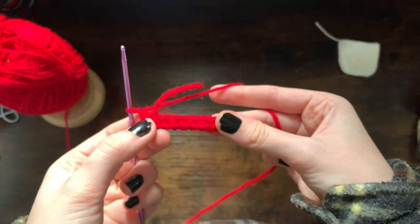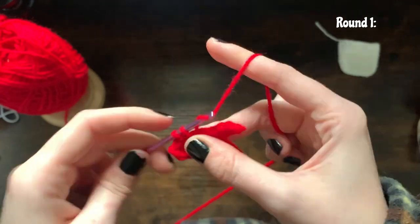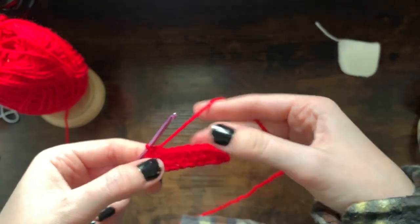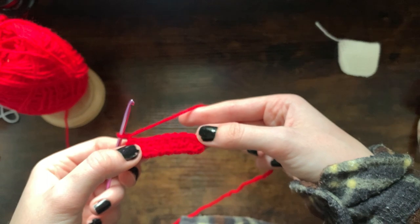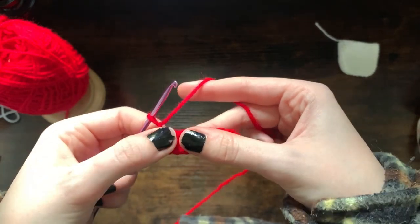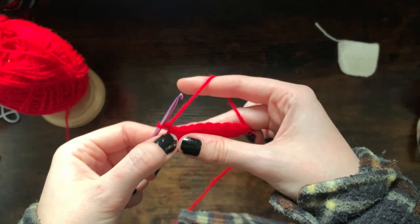Once you reach the last stitch, make that increase, and then single crochet across this row with an increase into that last stitch. Slip stitch back, chain one and increase. So: 10 single crochets, in the 10th again make an increase; once you reach the 10th on this side make an increase. Then row three — chain one, single crochet 11, in the 11th make an increase, then single crochet 11 and in the last 11th stitch make an increase.